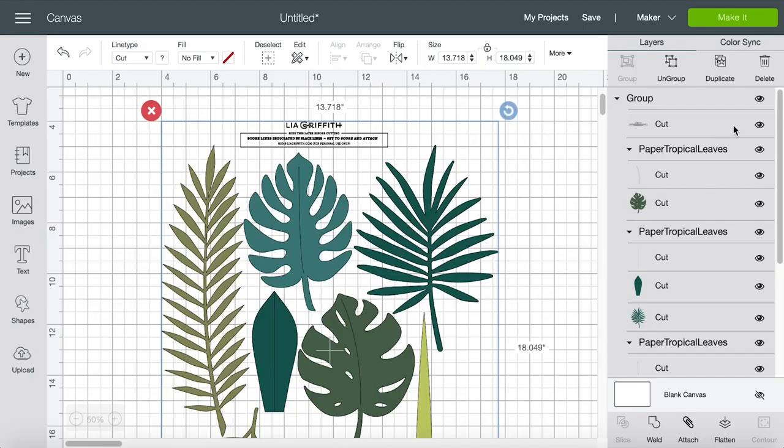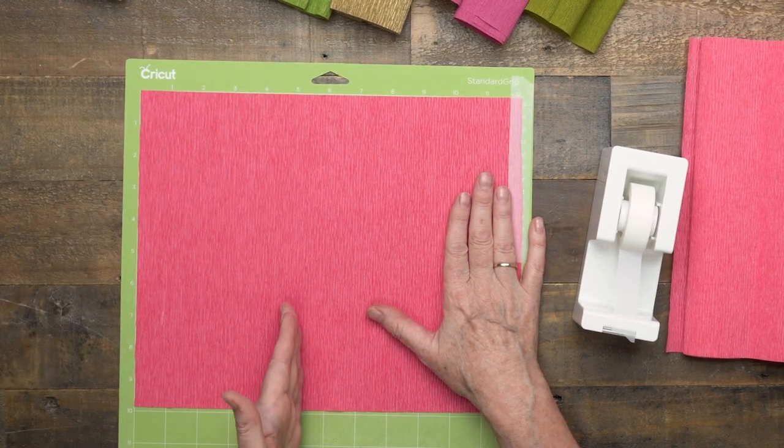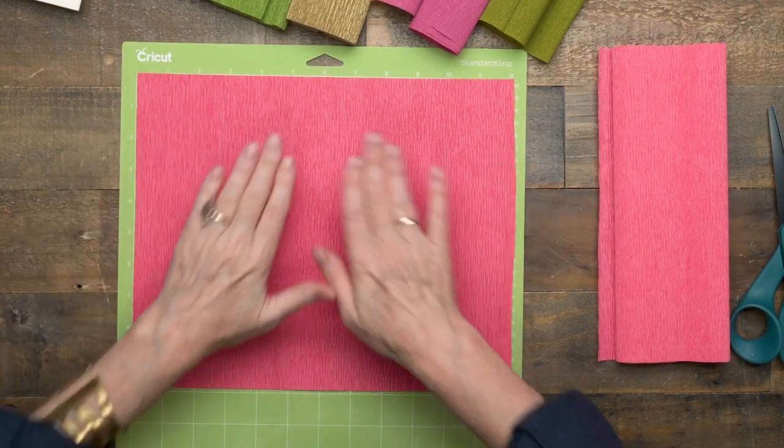All of the SVG cut files we prepare have notes at the top explaining exactly what to think about when getting ready to cut your crepe paper. Before you start cutting, hide these notes by clicking the eye icon. Part of what will be hidden are the grain lines over each pattern. It's really important that the grain goes vertical and that you don't rotate your petals or leaves — if you do, you won't get the results you're looking for. Lea Griffith crepe paper is 10 inches long, so you have 10 inches in one direction and can use a full 12 inches.